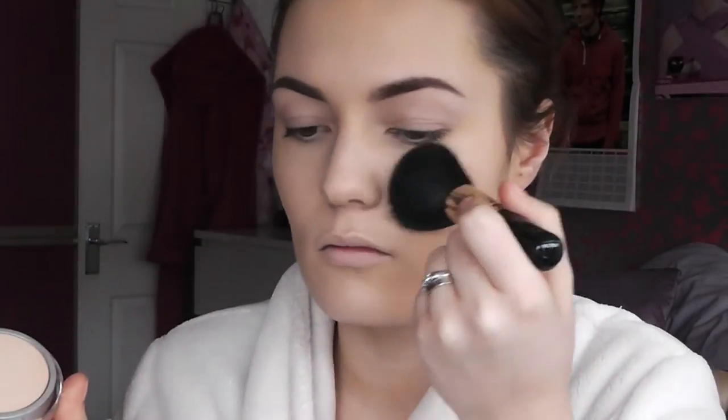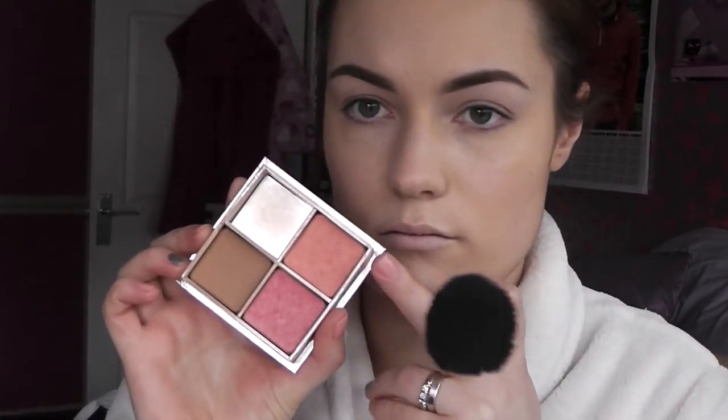Then I'm taking this True Match powder by L'Oreal — L'Oreal do amazing powders and foundations. I think it's the Lumiere, and the True Match foundation is really good as well. I was recommended this by Michelle Phan. Most of her recommendations you can trust but you do have to be careful, because I guess most of her reviews are sponsored. Then I'm taking this Benefit duo palette with the blushes — I think it has Coralista and another pink one which I'll list below. I'm applying it with a Sigma brush, and with blushes I like to go a bit into the cheekbone as well, just to accentuate that area.